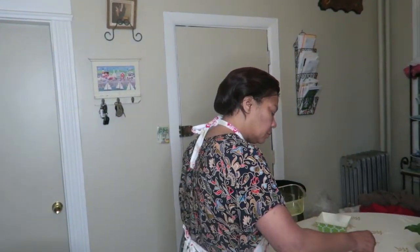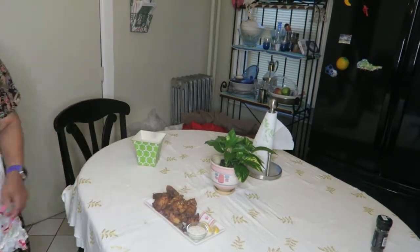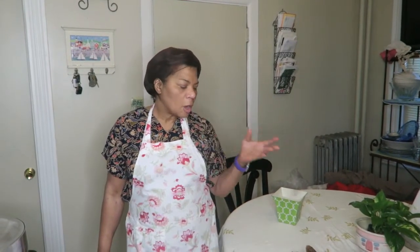Now she's sprinkling some lemon zest as a garnish on top of the chicken — that's more for presentation. Thank you very much, guys. Love you, bye bye!